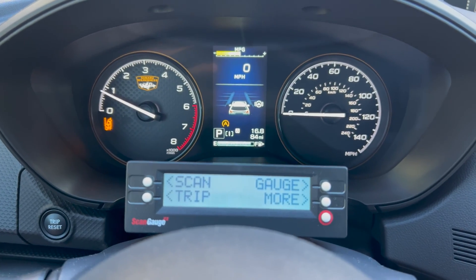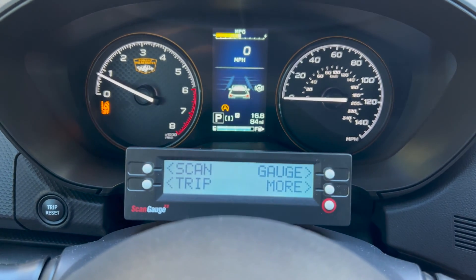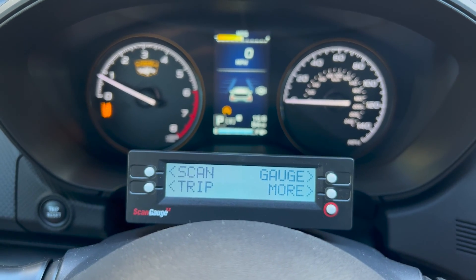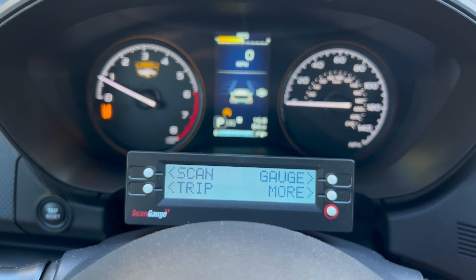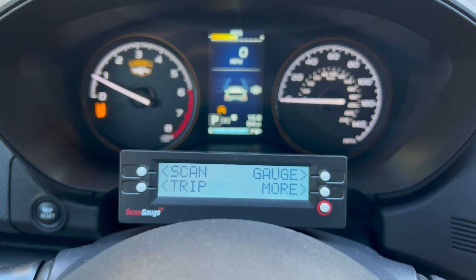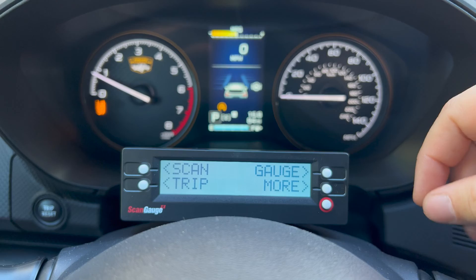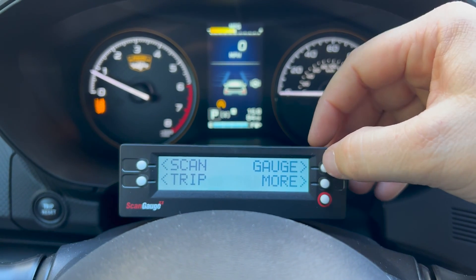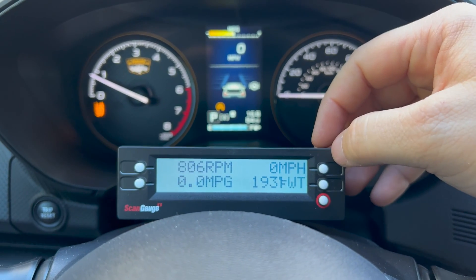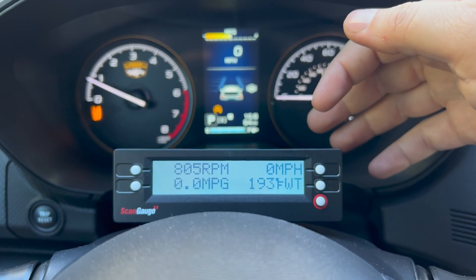This is what the scan gauge looks like when you power it on for the first time. Scan in the top left is how you read check engine codes. Trip will tell you about your current trip — distance, speed, fuel consumption, and other cool stuff like that. More is how you get to settings. The little one with the red circle is your home button; it takes you back to this screen. Here you can see RPM, miles per hour, miles per gallon, and engine coolant temperature.